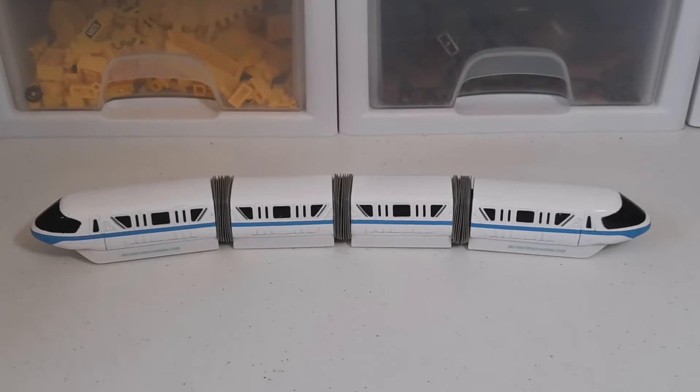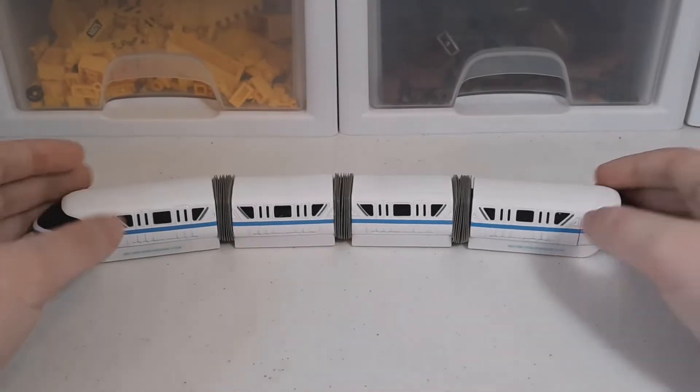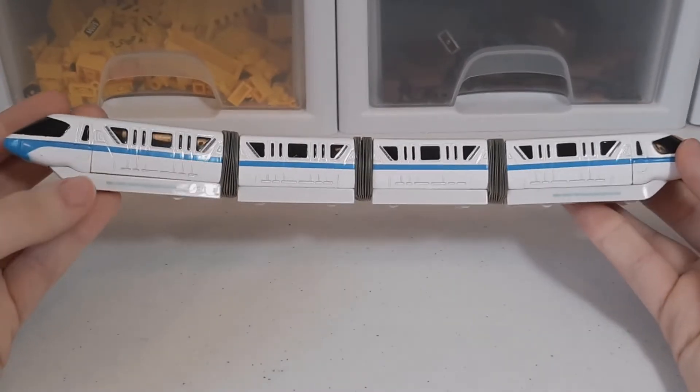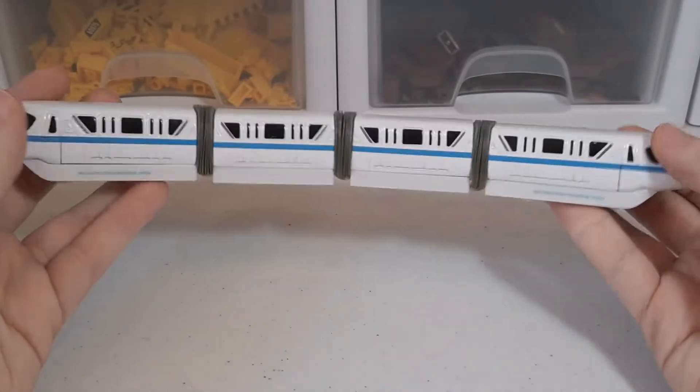Hey everyone, today we're going to take a look at the Disney World monorail. You can get these in the Disney parks, or if you go on the site it might be there too.